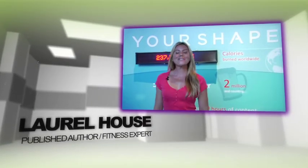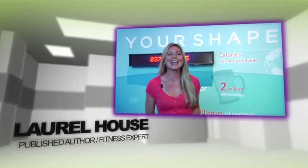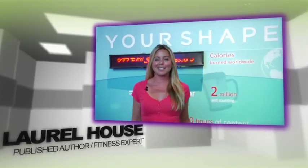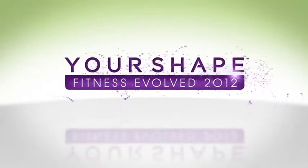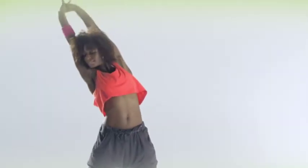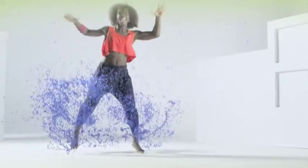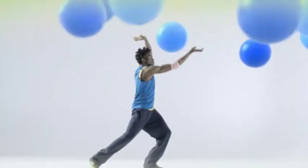I'm Laurel House, your fit living expert, and I'm so excited to tell you about the new fitness game from Ubisoft for Xbox Kinect: Your Shape Fitness Evolved 2012. The current Your Shape Fitness Evolved is the number one fitness game for Kinect. With this sequel, Ubisoft is taking fitness and gaming to a whole new level.